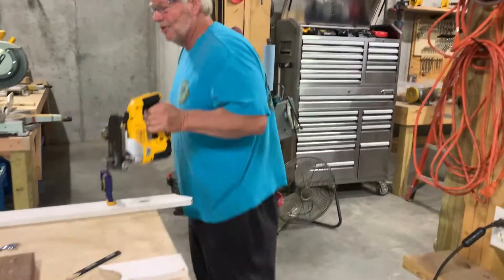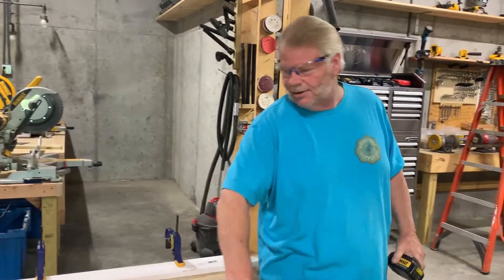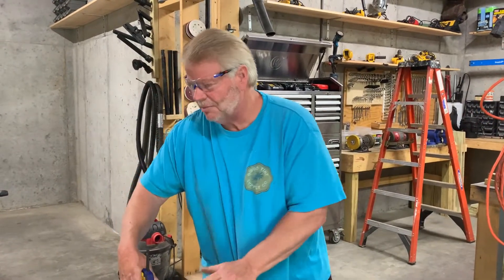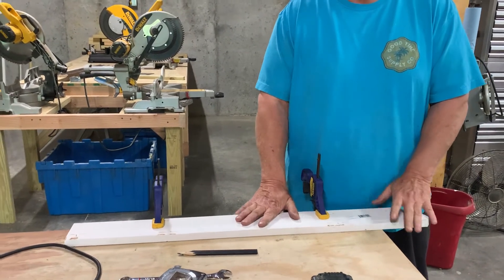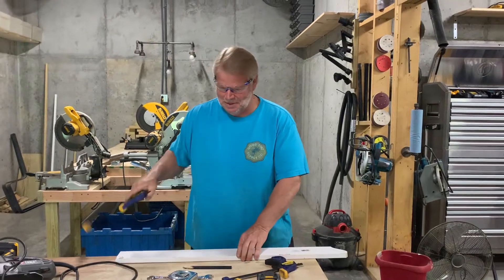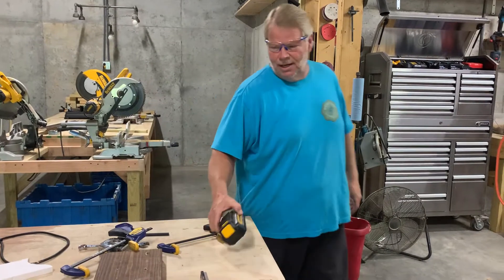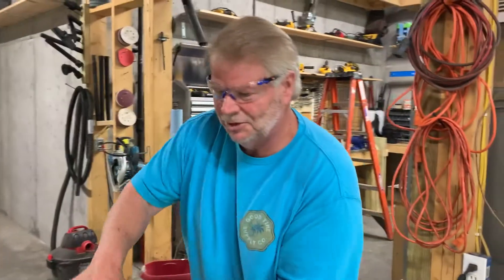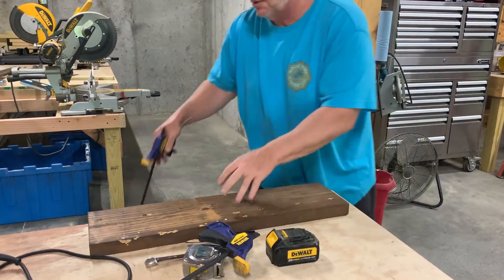Let's move these out of the way and come over and talk about the router for a minute. By the way, I failed to mention this — anytime you're working on a piece of wood like this, always make sure the wood is secure before you go to work on it. Got a couple pieces of wood here. Let's just put them in place and clamp them down.